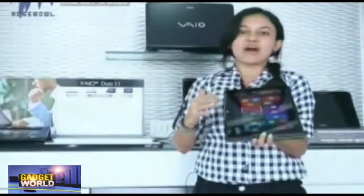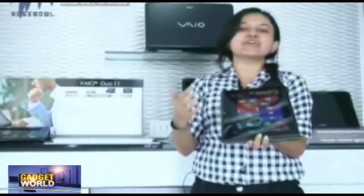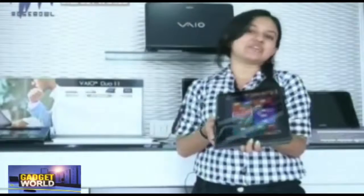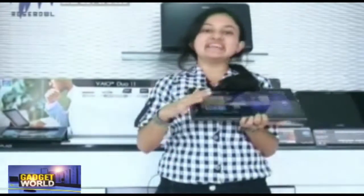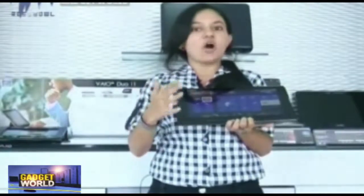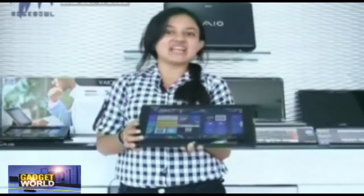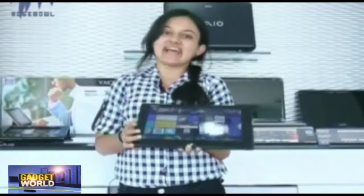Pick up the Sony Vaio Duo 11 and convert it into tablet mode to enjoy music and videos while traveling. In the office, slide out the keyboard and use it as a PC with the latest Intel Core processor. The Sony Vaio Duo 11 is available for Rs. 89,990.